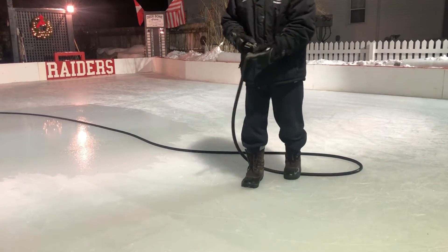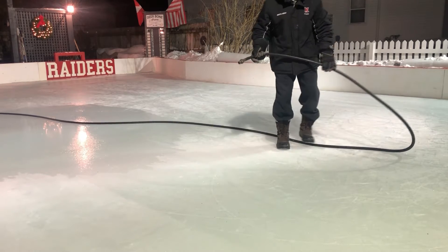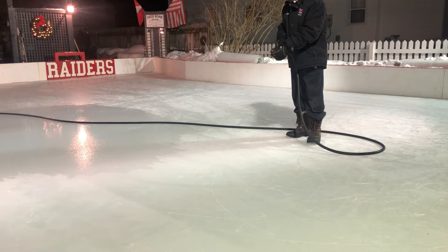Welcome back to Dearborn Arena. I'm Brian St. Campiano. The common question I get is: what's the best way to layer my ice and build ice? I'm going to give you a demonstration here with two methods. One is to water it with a hose, and two, we'll show you how to do it with a resurfacer or a portable Zamboni.